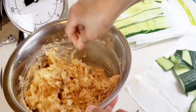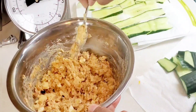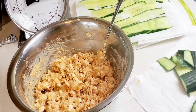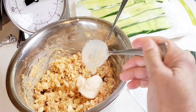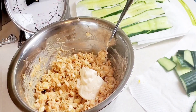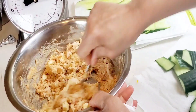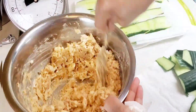I think I need a little more mayo. Let's put a little more mayo. Let's stir this up and give it another taste. That's better — now it's creamy.